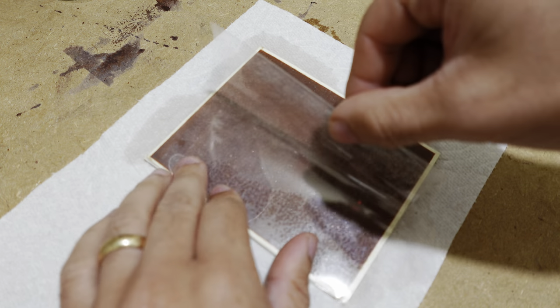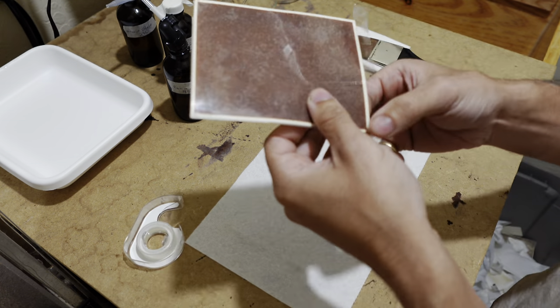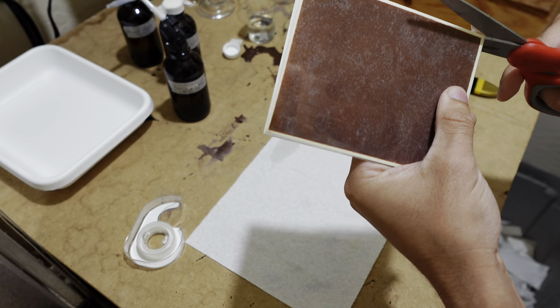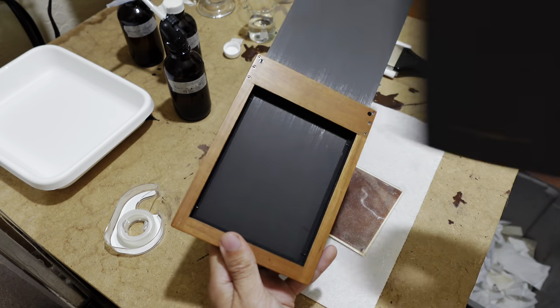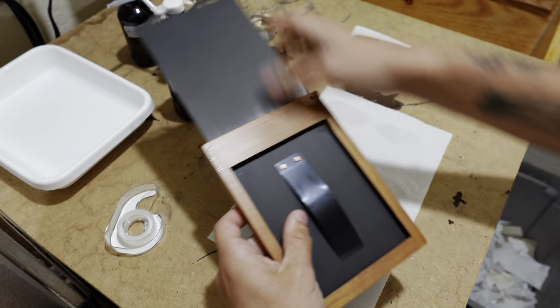Once I've done that, I'm going to close up my mylar package and seal it with tape so that it's airtight and none of the potassium iodide will evaporate during the exposure. Once all packaged up with the silver chloride paper sensitized with potassium iodide inside the mylar with the blotter paper, I'm going to put it into my plate holder and get it ready for the exposure.